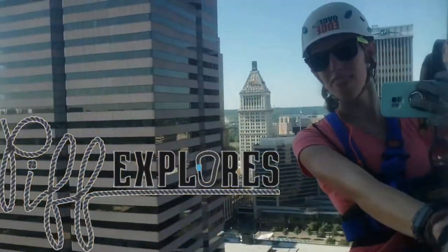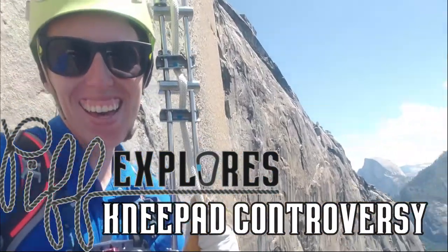Now listen guys, our topic for this week is a bit controversial, so all I ask is that you're civil in the comments. Hey Explorers and welcome back to Poop Explorers. This week we are going to be talking about something that's very intense: the knee pad controversy. Do you wear your knee pads on the outside of your outer layer, or do you wear them underneath your pants on the outside of your base layer? I realize this is a very heated topic in the caving community, so we're just going to break down some pros and cons. Let's get into it.